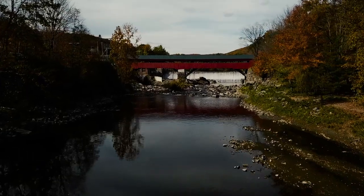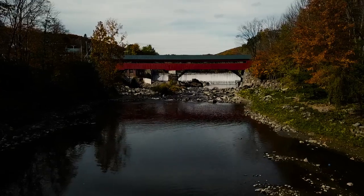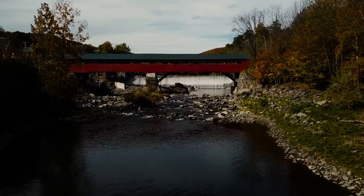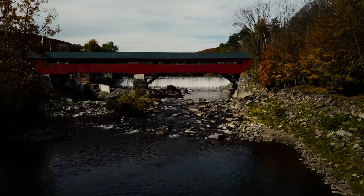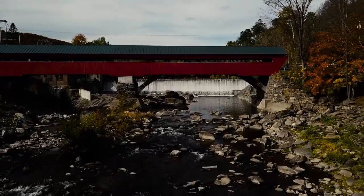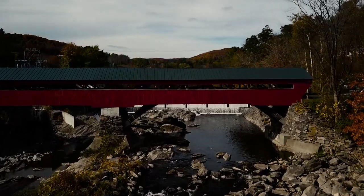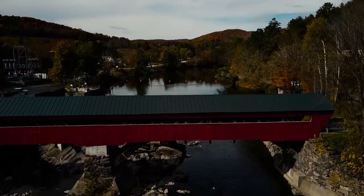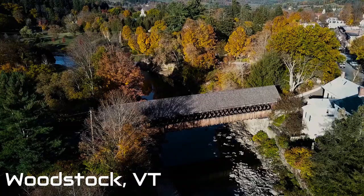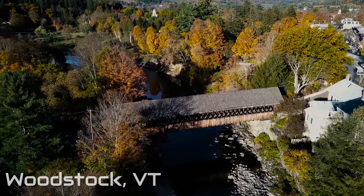New England is known for its covered bridges, which is what inspired this project to begin with. As fall came around this year and the leaves started changing colors, it really got me excited to take my drone out and capture how majestic these structures are. There are two covered bridges near where I live that I find particularly beautiful — the Taftsville covered bridge in Taftsville, Vermont, and the Middle Bridge in Woodstock, Vermont.